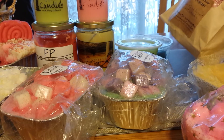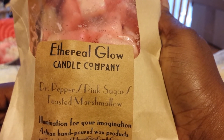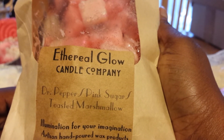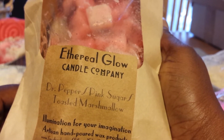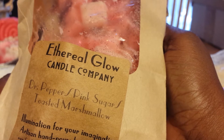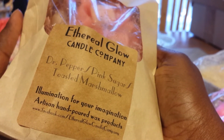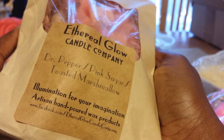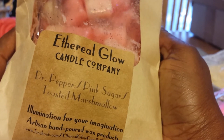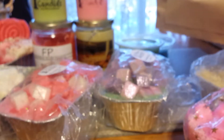I've got one here from Ethereal Glow Candle Company. This is Dr. Pepper Pink Sugar Toasted Marshmallow. I was so excited when I got this one — I have no idea why I haven't melted it yet, because I have too much stuff. I had this as a sample that someone gifted to me so I could try it while this was being made, and I liked it. I smell the Dr. Pepper, but it's more like a cola scent, more like a strong Coca-Cola kind of note. And then there is that creaminess — a light hint of creaminess. Not sure about the pink sugar, so I'll see when I melt it, but it still smells good.